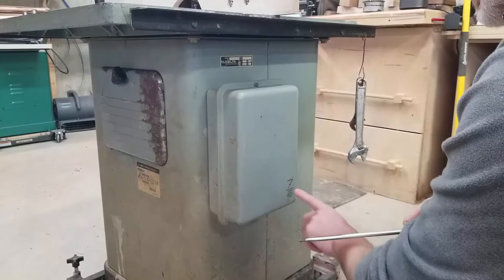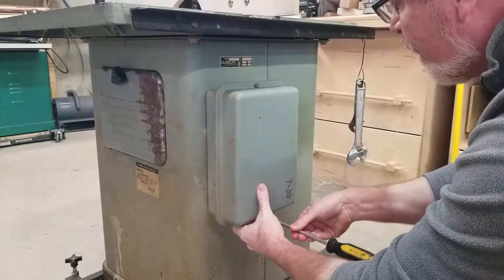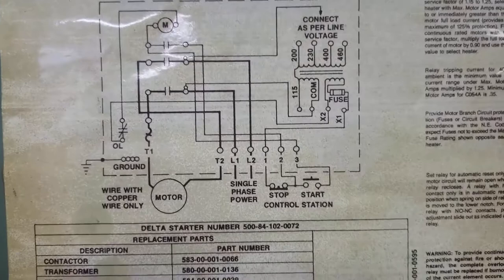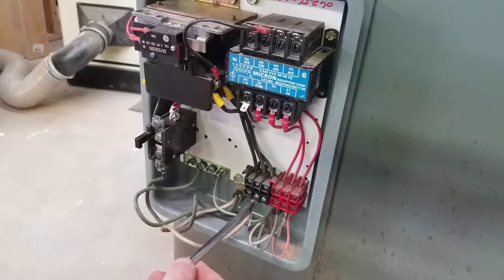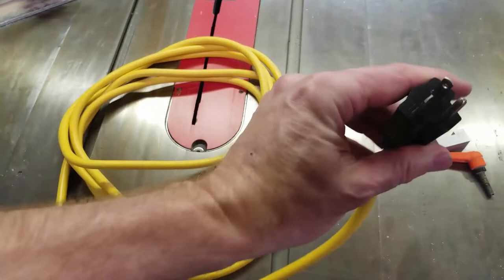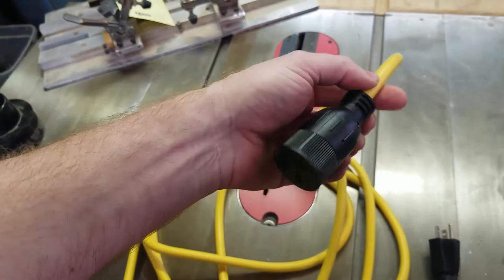The first job is to get the power sorted out. The warning says to disconnect power before removing the cover — since there's no electrical cord, I think I'm safe. The back of the panel conveniently includes a wiring diagram showing I need to connect my 220-volt single-phase power on L1 and L2. I bought a heavy-duty 220-volt extension cord on Amazon and I'm going to cut off the female end and wire that to the box — it was the cheapest option I could find.